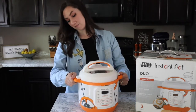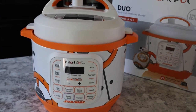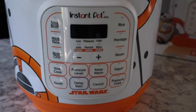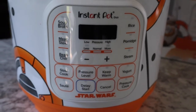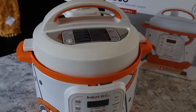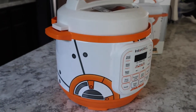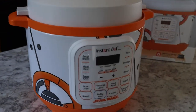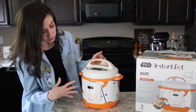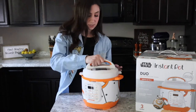He's got all the BB-8 markings all along the sides — that white and orange droid we're so used to. We've got soup and broth, meat and stew, bean and chili, rice, porridge, and steam options all programmed as quick buttons. We've also got slow cook, sauté, pressure levels, keep warm options, yogurt, pressure cook, cancel, and of course the delay start. So all the options you're used to are on this Instant Pot, which is awesome.